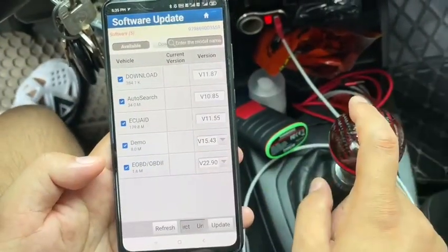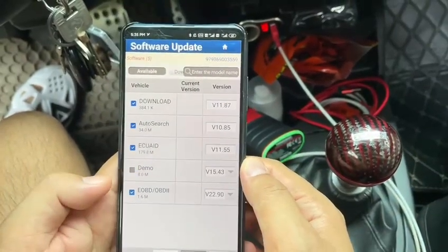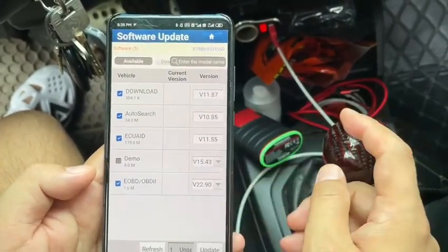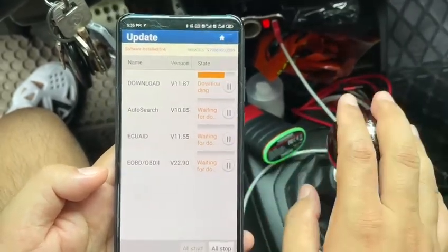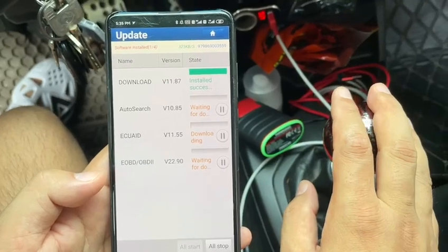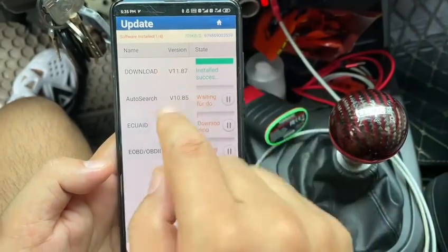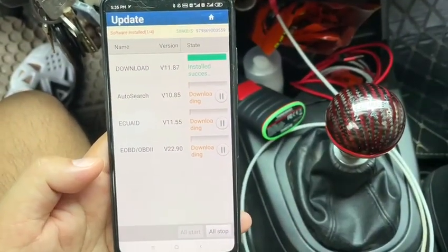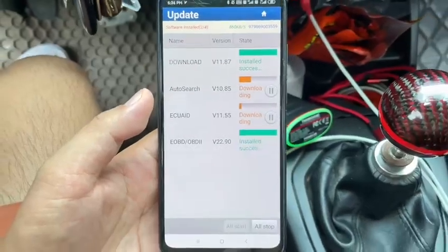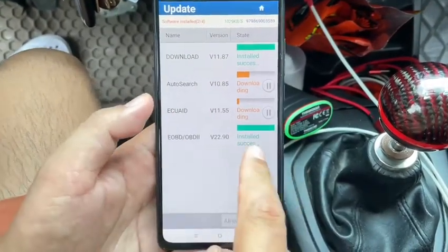Now we just need to download the EOBD software. This version is already installed for us, so we don't need to download it again — just click Update. Downloading. Auto search. EOBD. Download successfully.